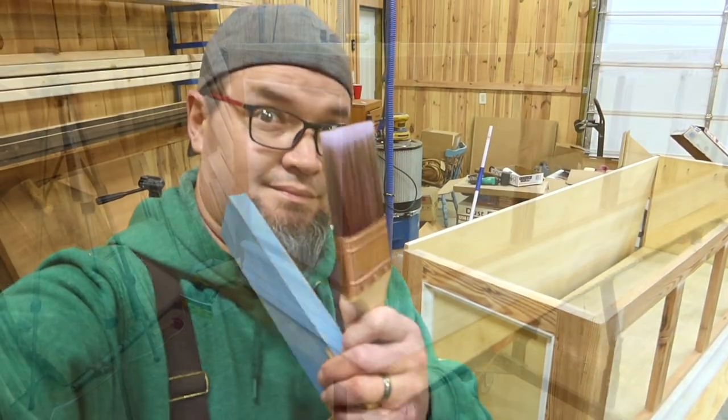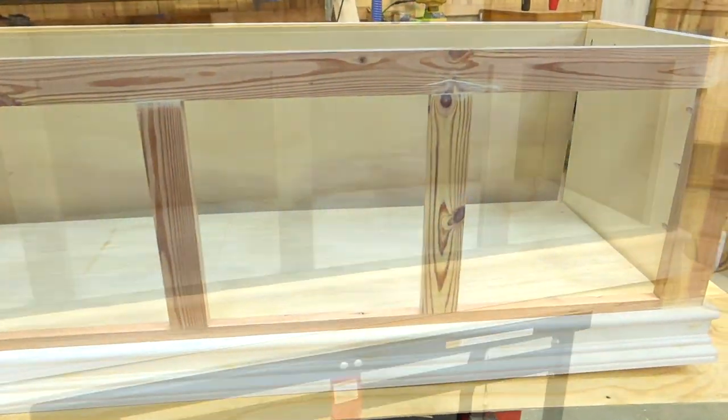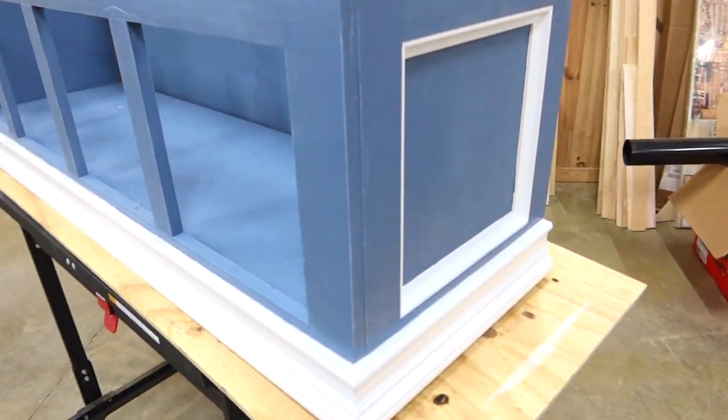Now it's time to paint. You can use any colors that you would like — you can mix and match, make them all the same color, or paint your trim the same color as your face. That's up to you.